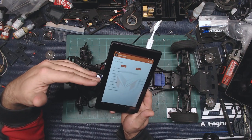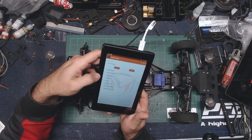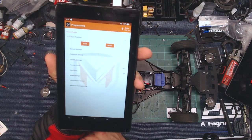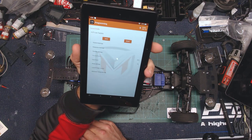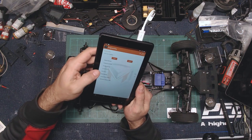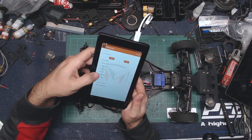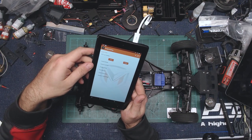You've also got sensored mode — we're at full sensored — motor rotation set to normal. Protection settings cover your different voltages and temperature cutouts. Throttle settings give you throttle punch and a dead band, so if you need to do a little more custom tuning with throttle punch you can do that. There are also brake settings — strength and drag brake — and of course we don't want drag brake. You can adjust braking strength based on what you want.